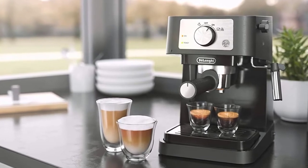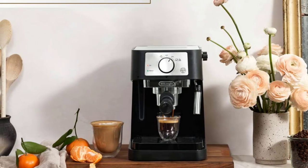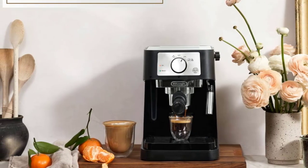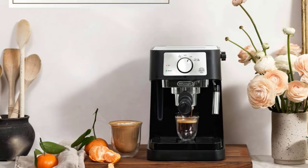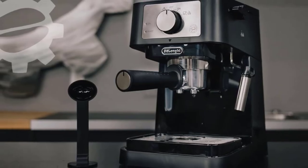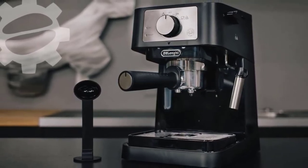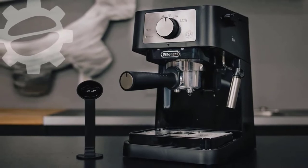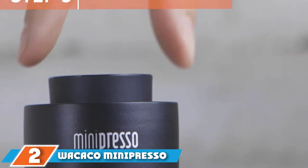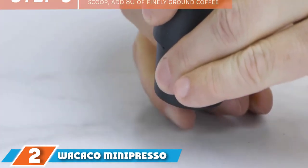In addition to multiple brewing options and authentic espresso extraction, the DeLonghi EC 2060 coffee maker offers a manual milk frother so users can craft specialty drinks like cappuccinos and lattes at home. Unlike traditional espresso makers, this model features a small footprint to save valuable kitchen space for cooking or food prep. Lastly, this machine has stainless steel construction for easy cleaning and durability.